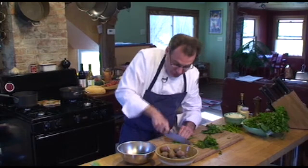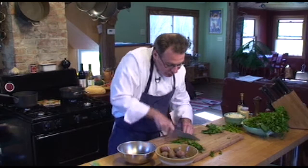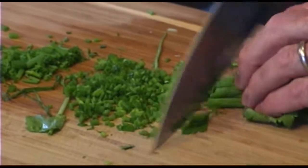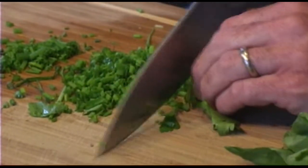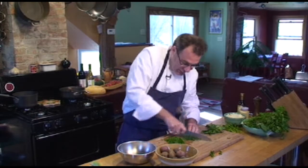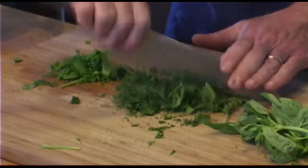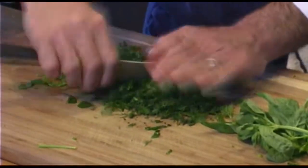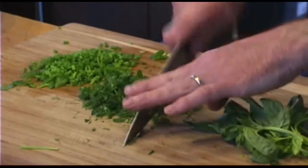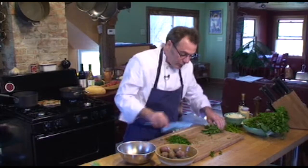I'm going to cut the chives into nice little pieces. When you're dicing you want to try and make them all the same size. I've got my chives together — cut those up — then my dill and parsley I'm going to chop. What we want for this potato salad is a small to medium chop. We don't want it too fine because we want to have the full flavor and texture of the fresh herbs.